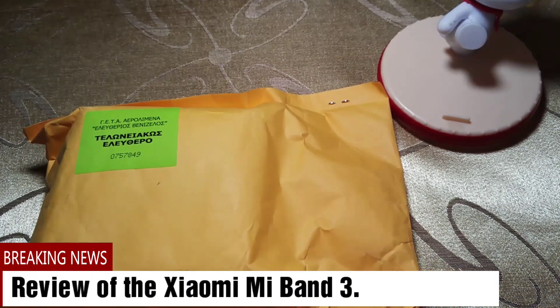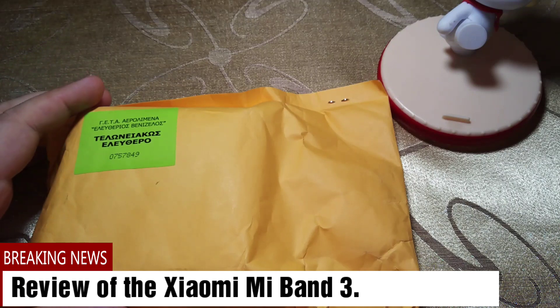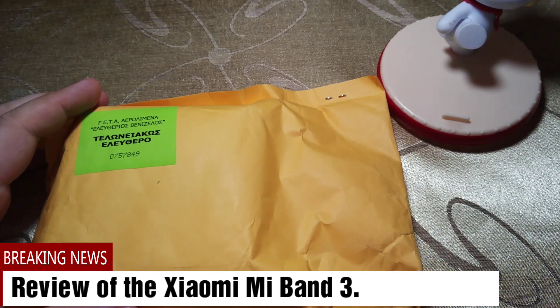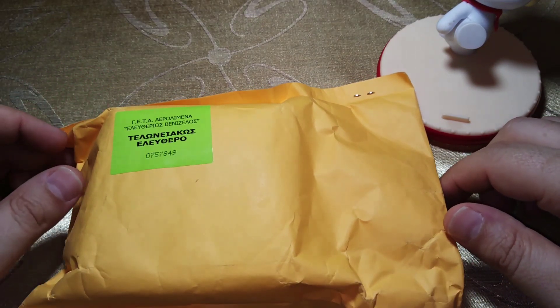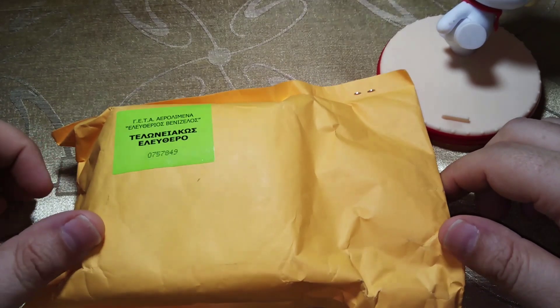Hello, this is Maddoctor for iTechNews and iGeekPhone.com. Today I'm going to show you something that I waited a really long time for: the Mi Band 3.